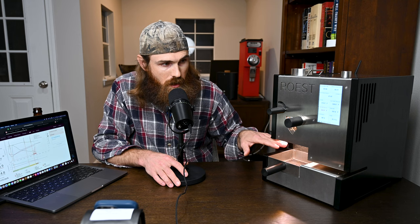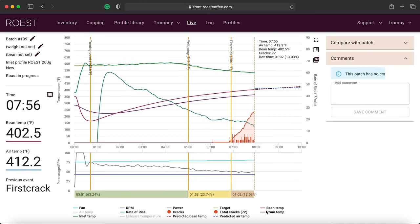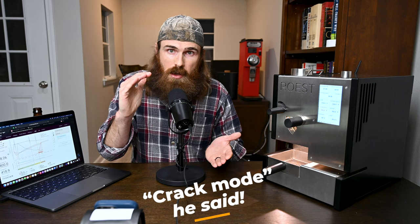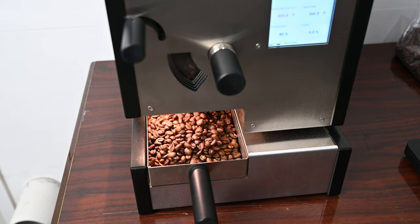We're past first crack, coming up on about eight minutes of roasting time. We're going to drop in about 30 seconds — right now we're at about 82 to 84 total cracks. You can see the little crack graph going up, peaking, and then plateauing, which gives you a nice visual of how long the coffee stays in that cracking range. We just dropped at around 403 degrees Fahrenheit.